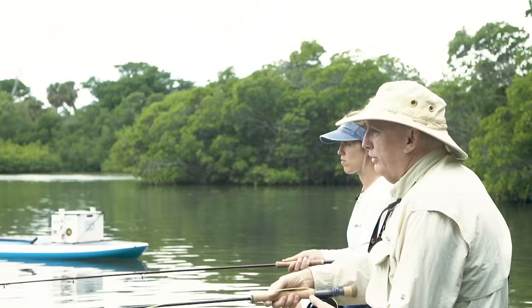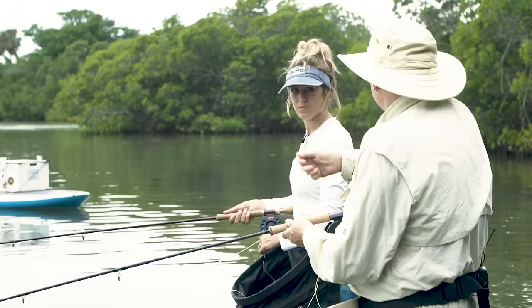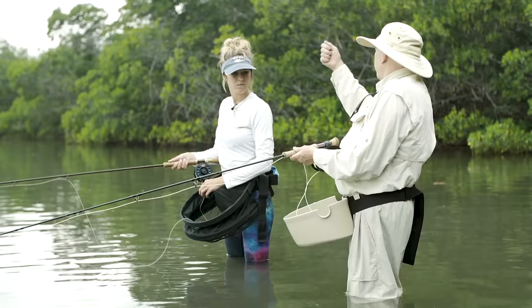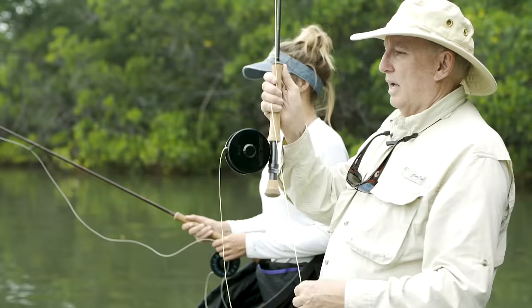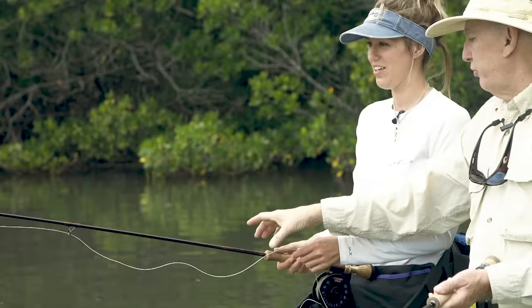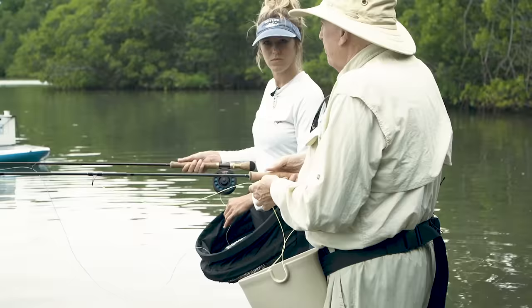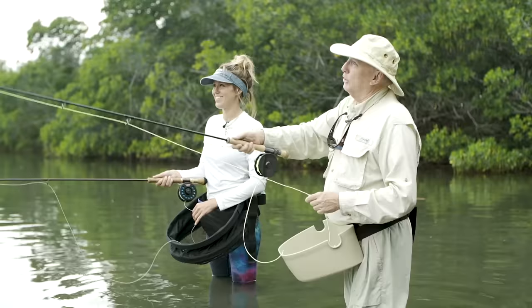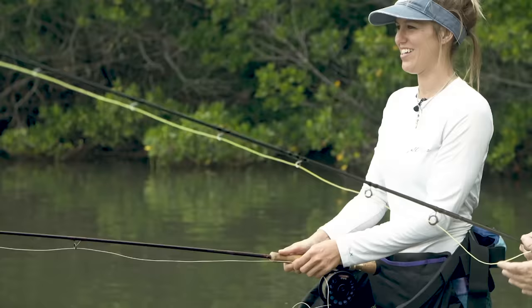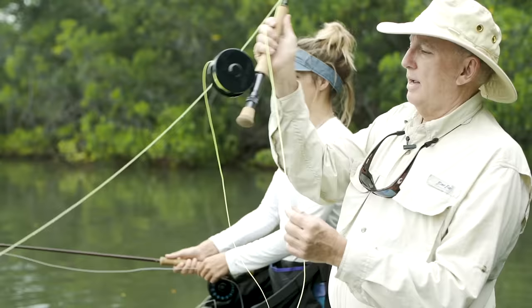To just start out: rod right at the line, right at the fly. You're going to lift and stop — don't break your wrist. Keep the arm stiff, keep the elbow down, lift and stop, and then just drive the rod forward. Straight up, and then in one fluid motion if you can — raise it up and then drive it forward. This is what we mean by a tight loop. See how small that loop is? If I start using my wrist, look at how big that loop gets — then you're dissipating energy all over the place.